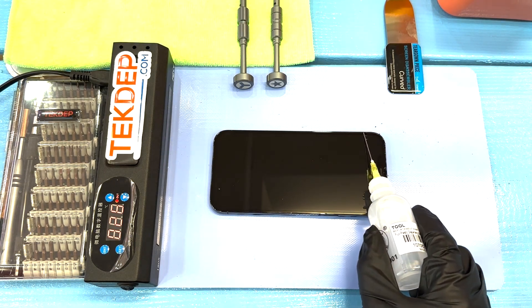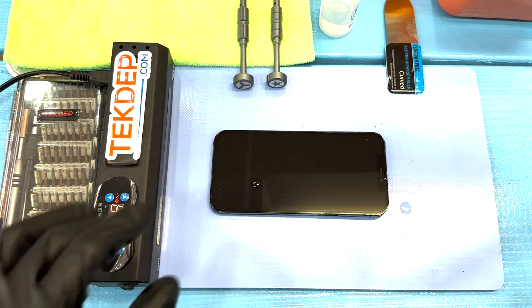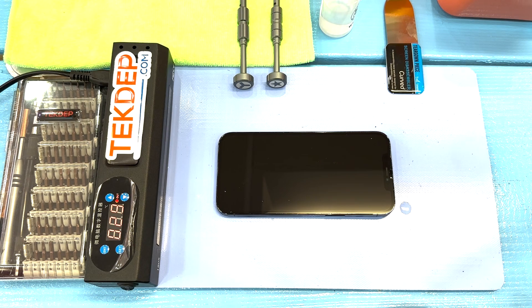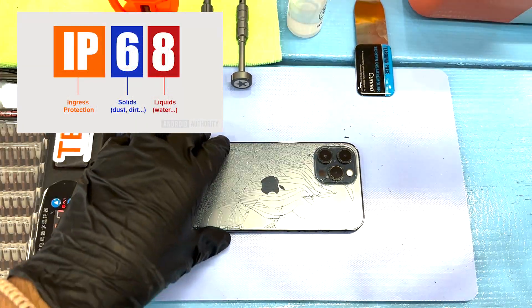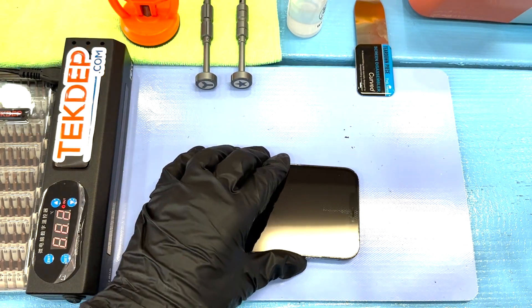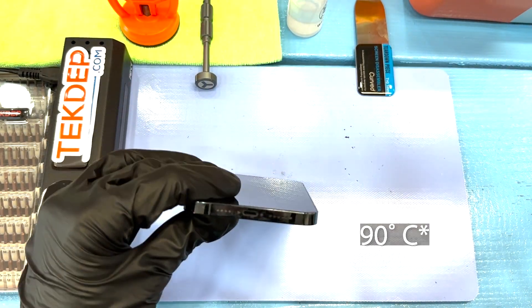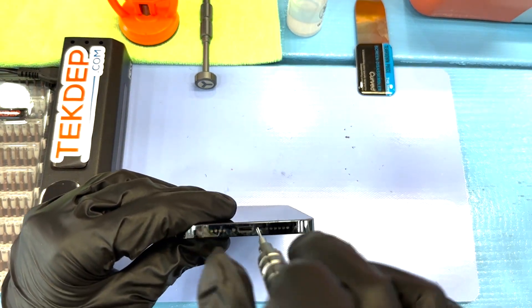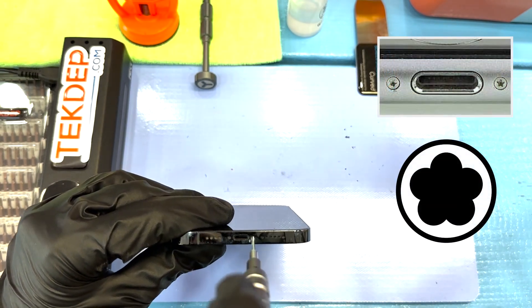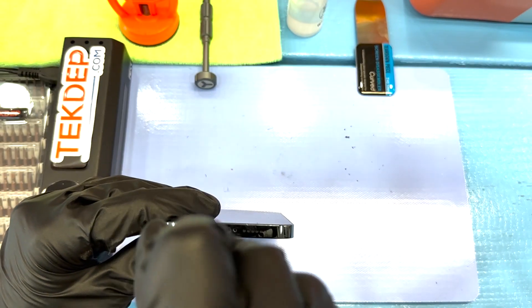First, we're going to be using some isopropyl alcohol 99% around the edge of the phone to loosen up that adhesive. These phones are rated IP68, meaning ingress protection against liquids and solids, which also means Apple uses a strong adhesive. So we have the heat mat set to 90 degrees — anything above 90 degrees can cause thermal damage. Here we have the infamous pentalobe screws, and we're using the 0.8 millimeter pentalobe screwdriver.